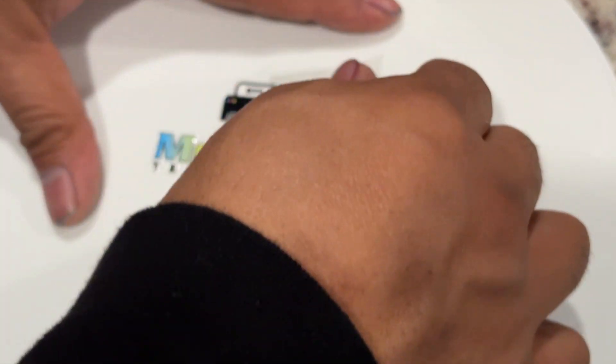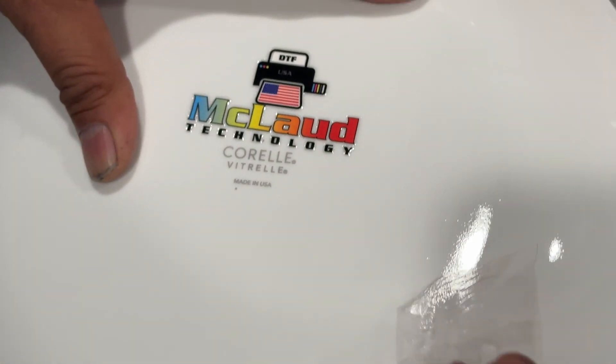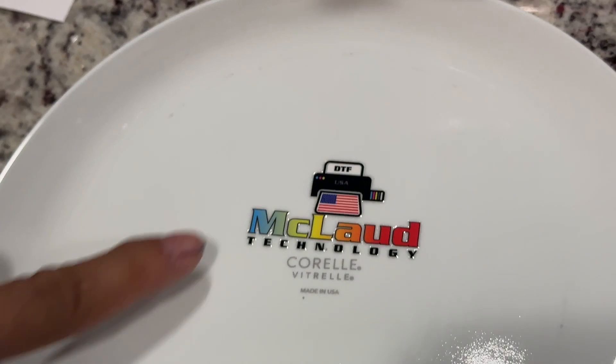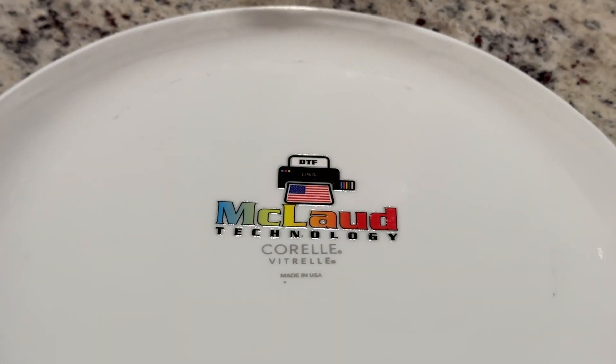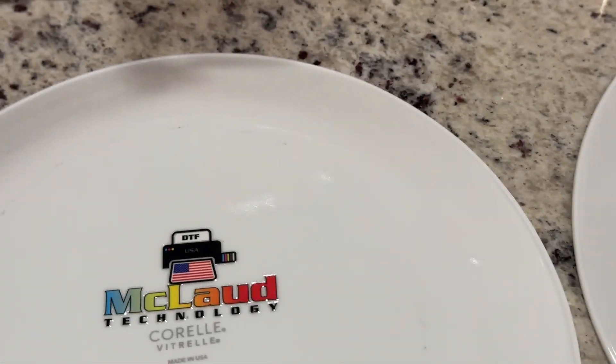If the surface is really smooth, the transfer adheres well. See, I think it's much better — the coral is there. And my plate is now marked with Cloud, so I'll make more.